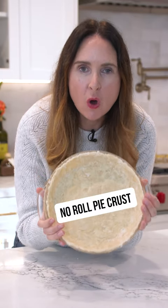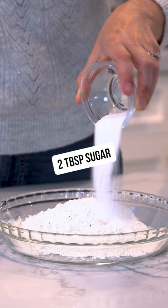This is the world's easiest no-roll pie crust. In your pie dish, add in your flour, sugar, and salt. Then mix these ingredients together.